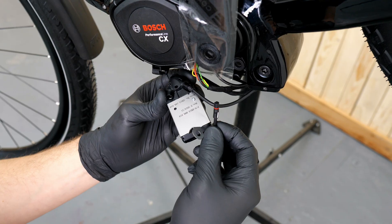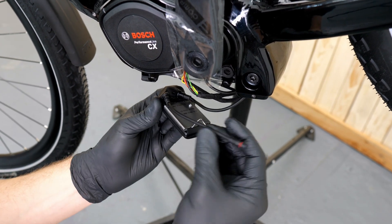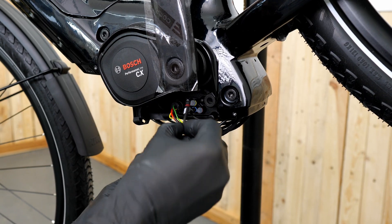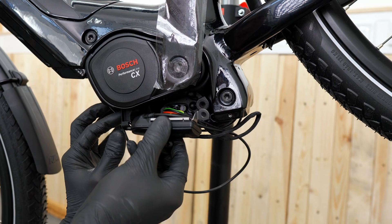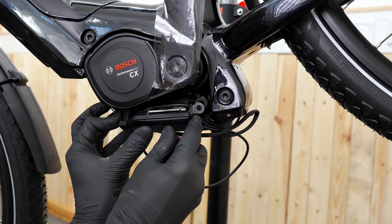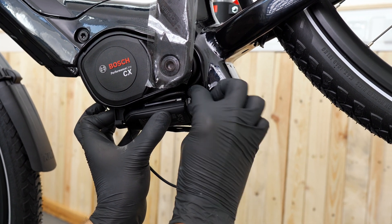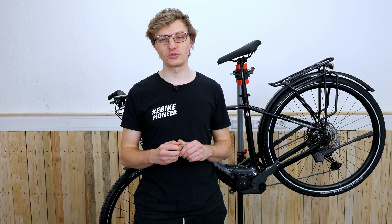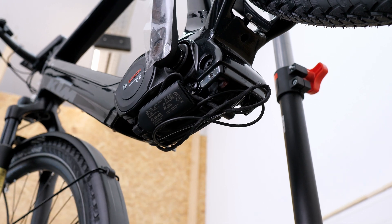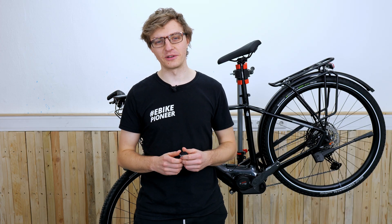Simply plug the display cable into one of the two ports on the Connect Module. After that, connect the Connect Module to the motor using the included short cable, plugging it into the now free display port on the motor. Now we can insert the Connect Module into the holder, press it against the motor, and securely mount it using the included mounting screw. Bosch recommends a tightening torque of 3.5 Newton meters for the mounting screw on the motor. Make sure that the display cable and other cables in the motor compartment are not overly pinched or bent.